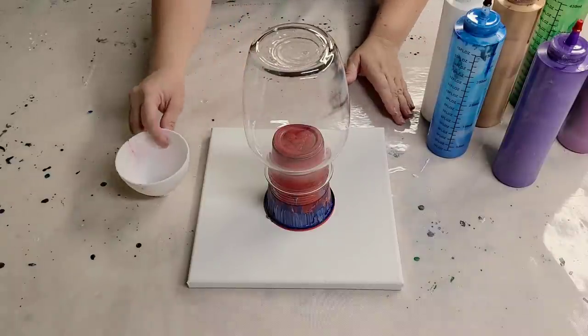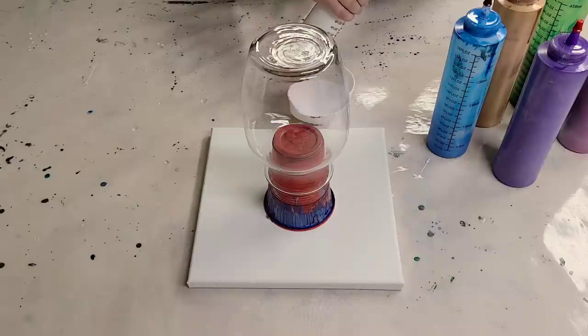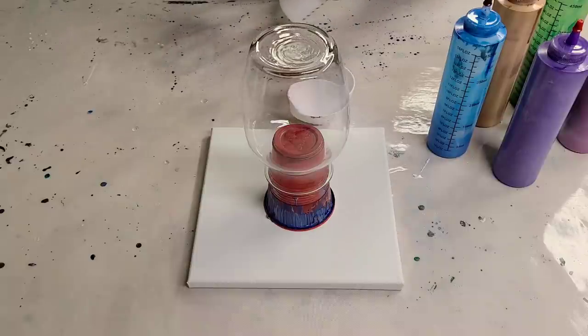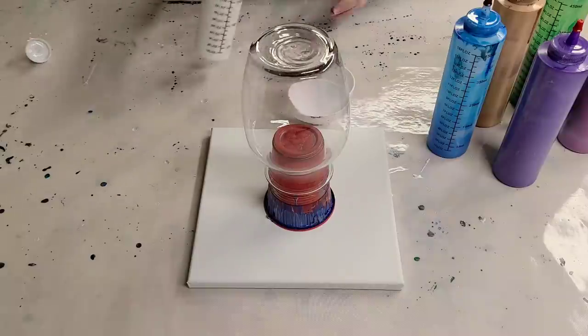Hey guys, Mixed Media Girl here. So it's been requested more than once that I do a flip cup on a vase, so that's what we're going to do today and I will explain the paints as I go.